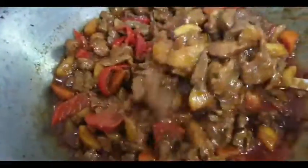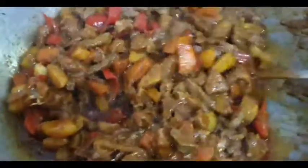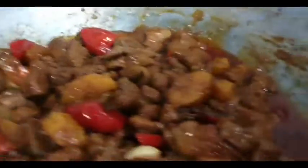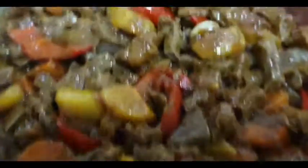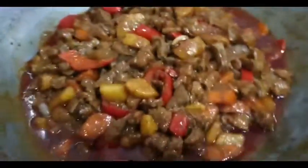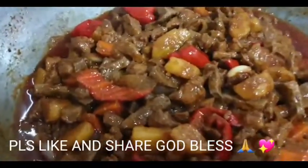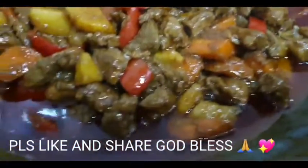Simmer muna po natin siya para manuot yung kanyang lasa. Babalikan natin yun. At kung gusto nyo pang lalong sumarap ang inyong minudo, mag-add kayo ng konting liver spread para lalong lumapot yung sauce — wala po akong available ngayon. Ito po luto na siya. Tignan yung kanyang texture. Meron pong technique dito — kung gusto nyo mas masarap pa, mag-add kayo ng liver spread. Ito luto na po ito, napakasarap at simple lang ang kanyang mga ingredients. Subukan ninyo, sundin nyo lamang po yung kanyang procedure.